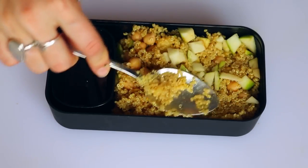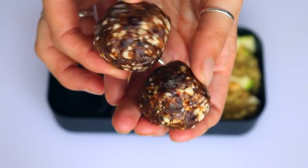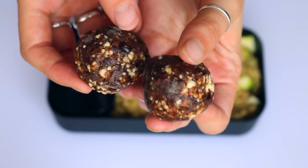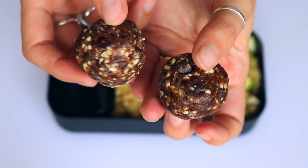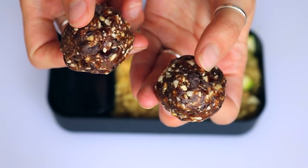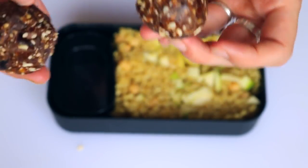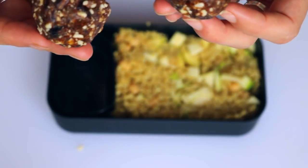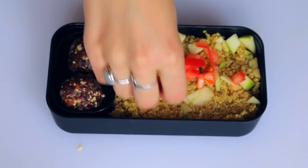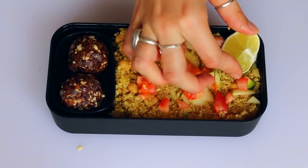I flattened that out so it wasn't spilling over the sides, and added two cookie dough bliss balls. The way I made these is by taking dates, cashews, vanilla, and chocolate chips and blending them all together — they taste honestly quite a bit like cookie dough. I think it's the vanilla. Then I added some diced tomatoes on top and a wedge of lime for a bit more color.